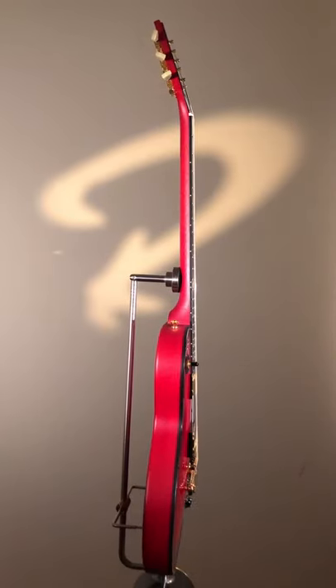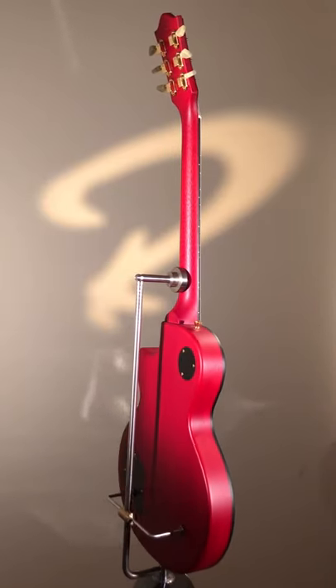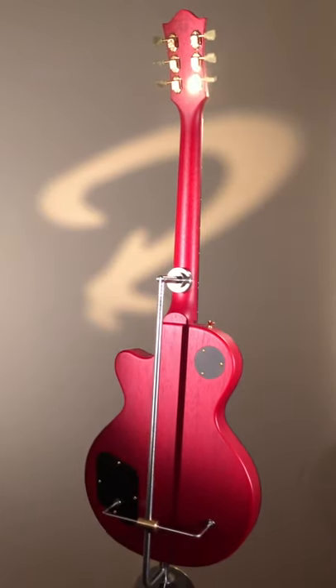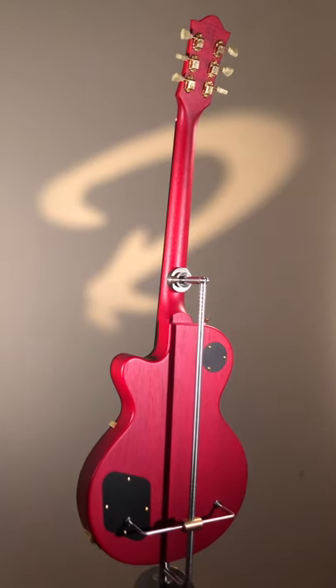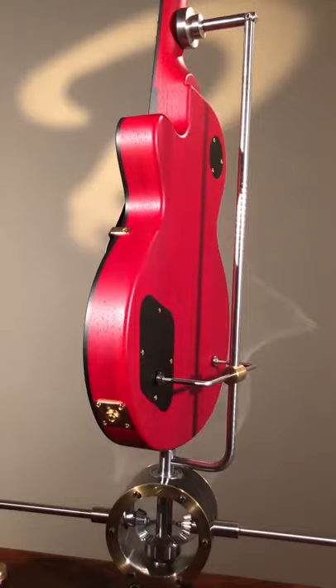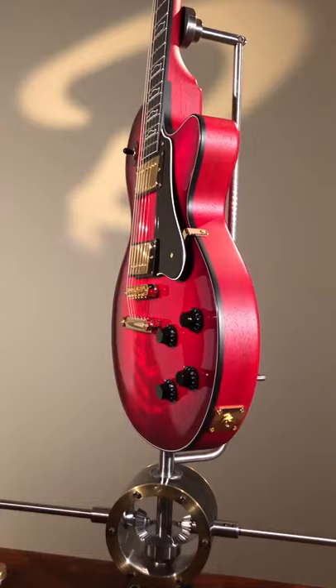The pickups are our 59 Unibuckers by Harry Heusel, custom made for us by him. The switching is all traditional: volume, volume, tone, tone — so each pickup has its own volume and tone. And a three-way toggle switch by Switchcraft — another part that will last a lifetime in your guitar.